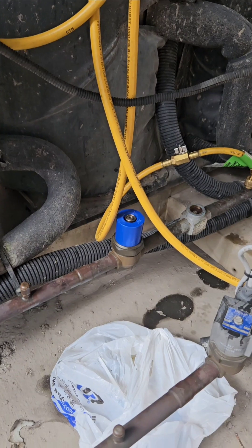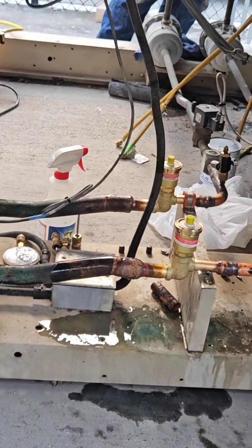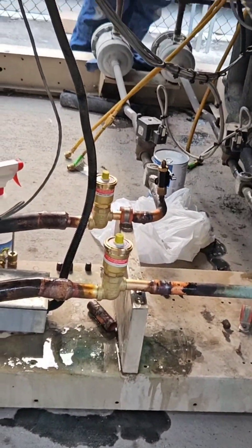So that is no bueno. We just added in these new EEVs.